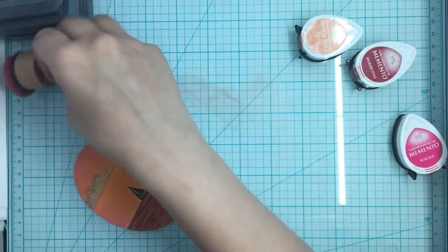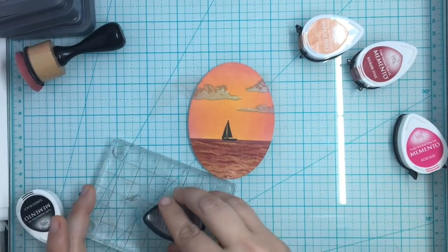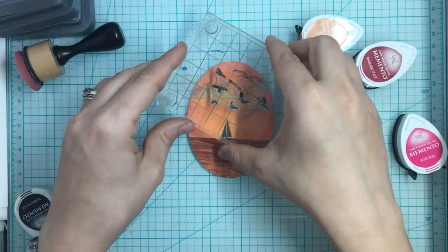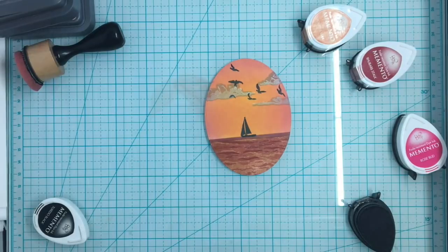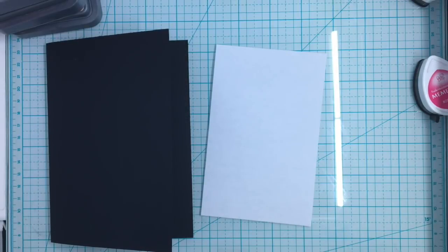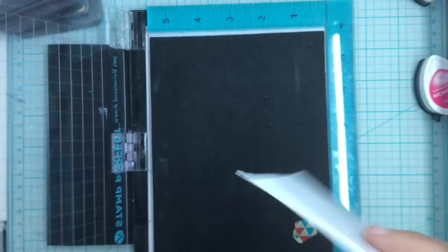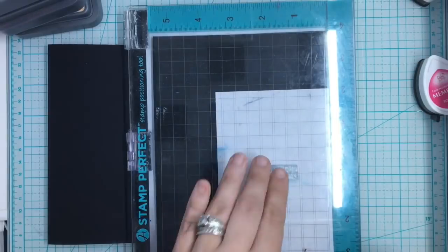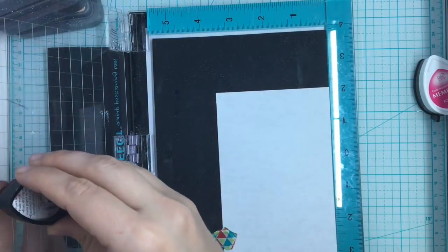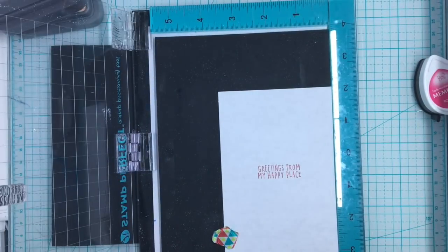I'm just going to rub over it with my sponge to make it soft. I did realize I forgot to put my birds in the clouds. But look at how beautiful this cameo is - it's going to be very pretty when I put it on this black cardstock card form. I'm going to flip over my mat because I got some Unicorn White on the back, and I don't want it to contaminate my little insert. I'm putting it in the Rhubarb Stalk - 'Greetings from my happy place.'